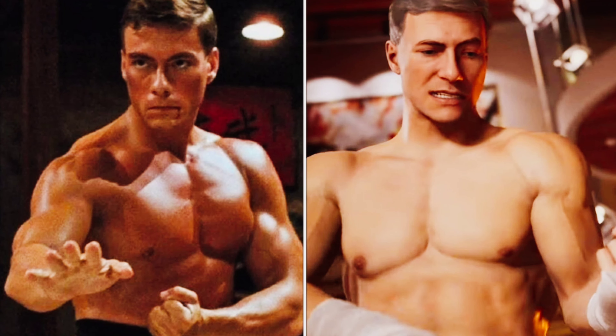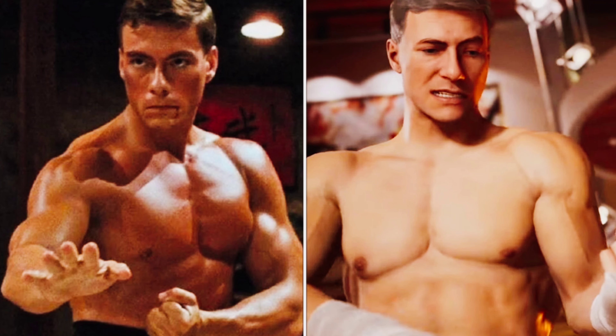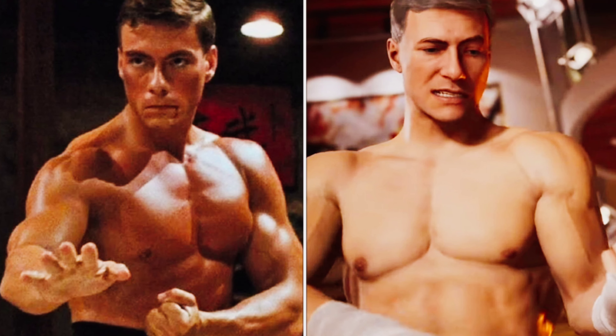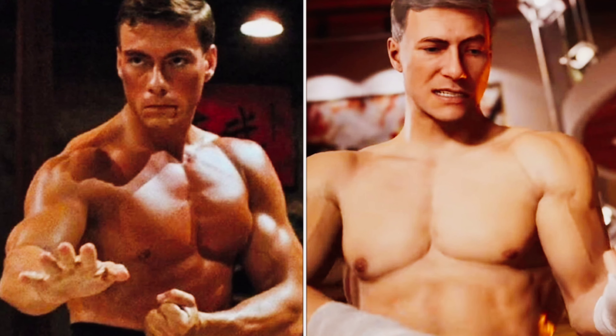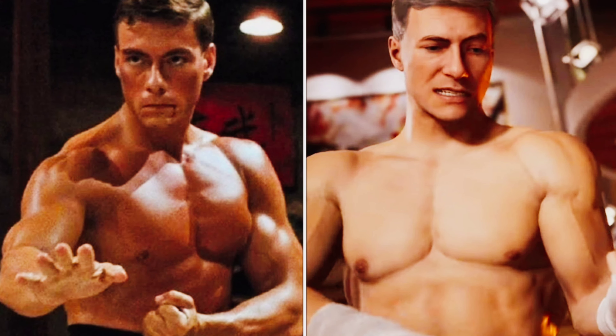What is going on guys, welcome back to my podcast. So we finally get to see Jean-Claude Van Damme's skin as Johnny Cage in Mortal Kombat 1, and honestly I'm really digging the face and the face model.